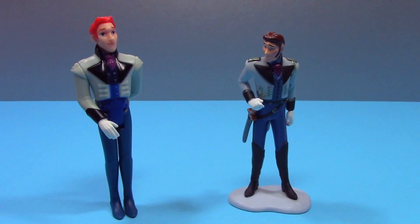You can probably see a pretty big difference with Hans. The one on the left from the Mattel set has very red hair, while the one on the right from the Disney Store has brown hair. The Disney Store Hans's parts do not move at all, but the Mattel Hans on the left has movable arms, head, and legs.